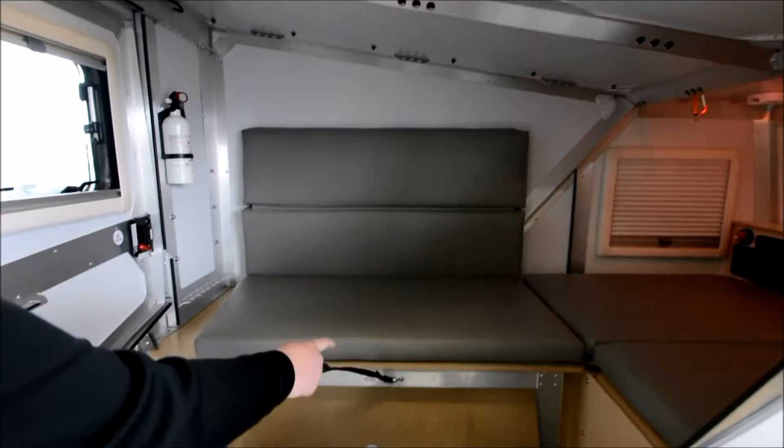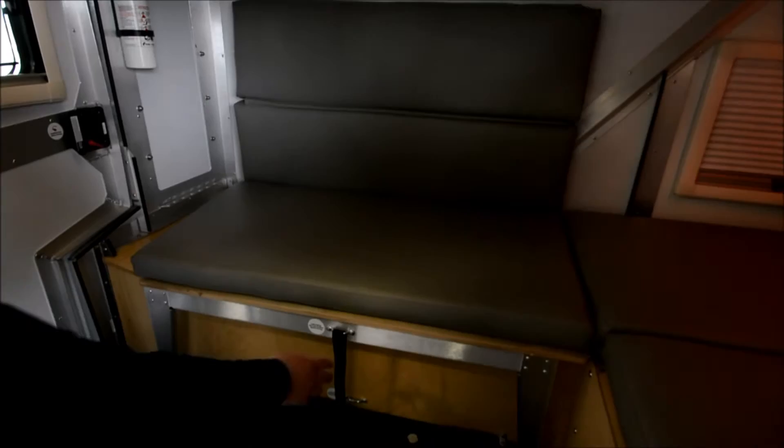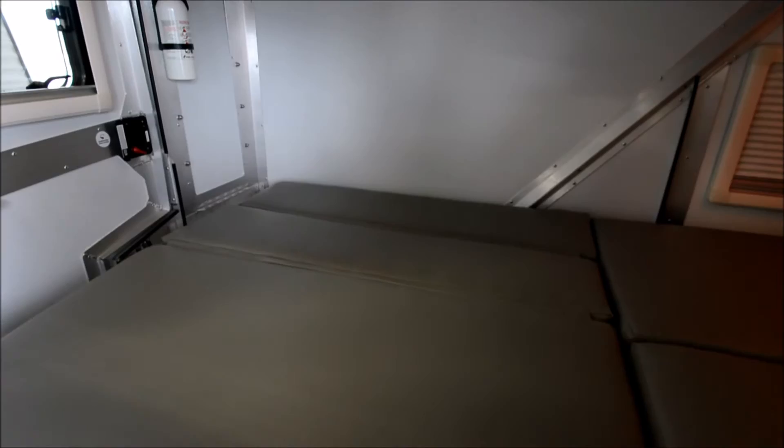I've got a couch here — seating for three. Seat two here and a third to the right. And when it's bedtime, give it a pull and you're ready to go to sleep.